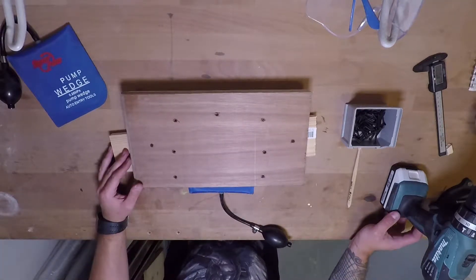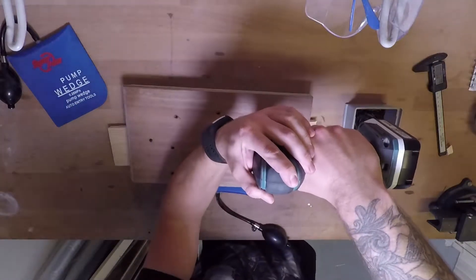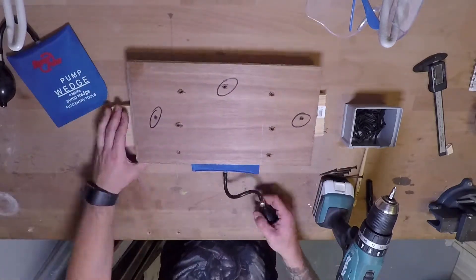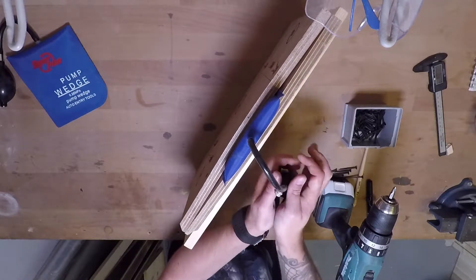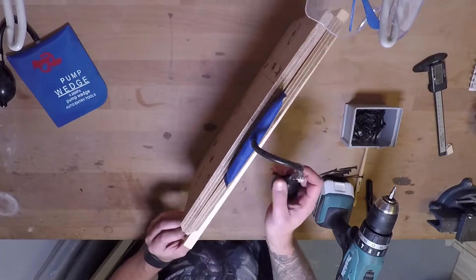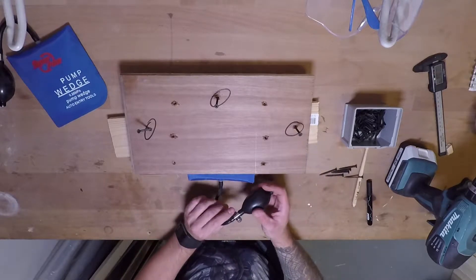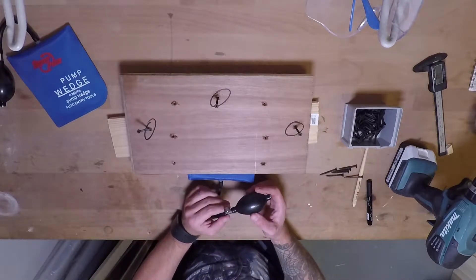I think I'll just take out these screws and see what happens — maybe I can get some air in there as I remove them. It is getting in there, but still not enough. This doesn't mean that the wedge itself isn't strong enough to split the wood apart; it's just that I can't get enough pressure on this little pump to make it happen.